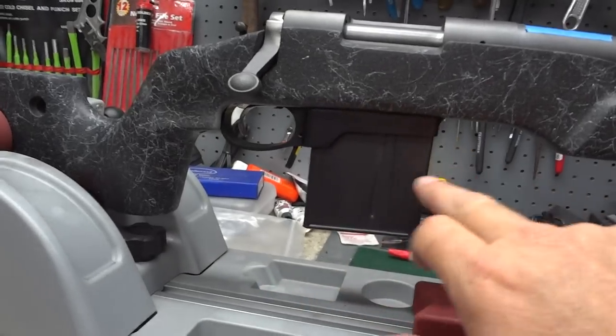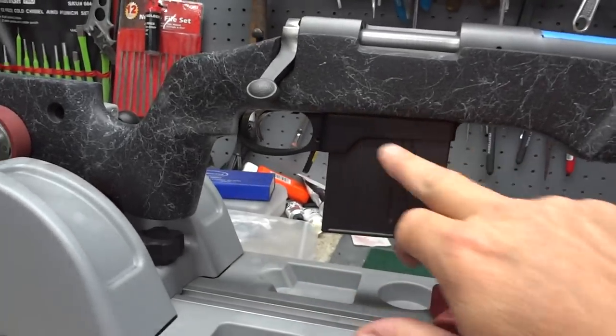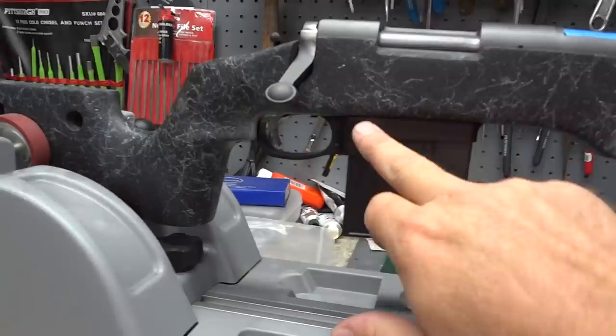I have an engraver mainly used for my trust information and other guns, but I will engrave it right here — the Guardian.